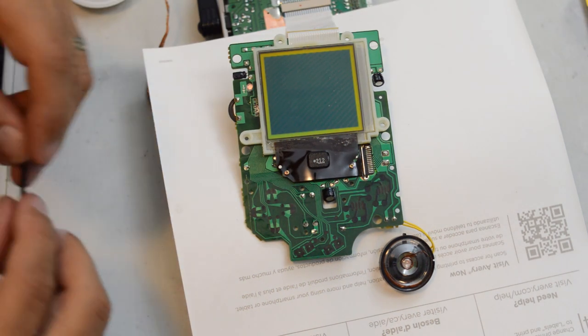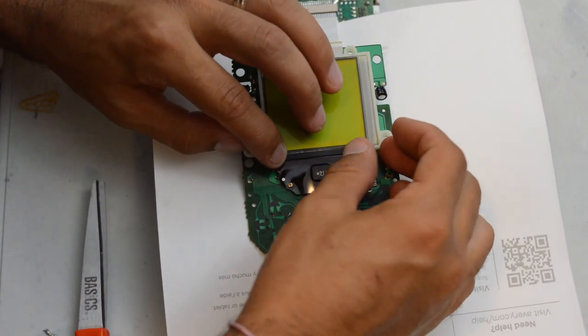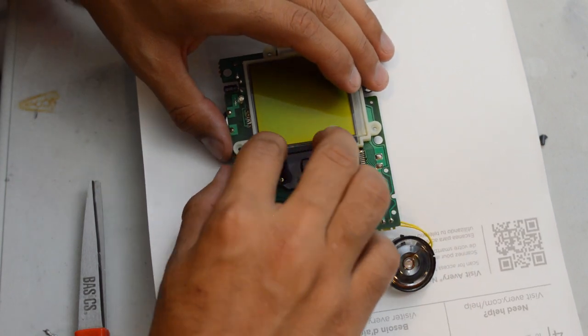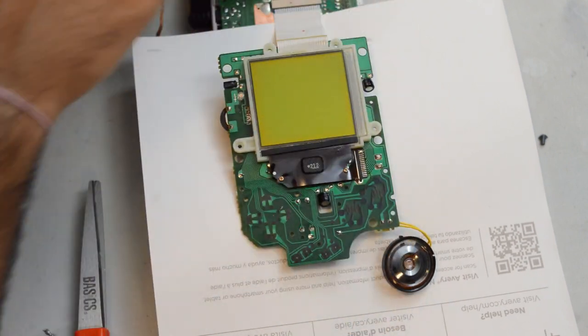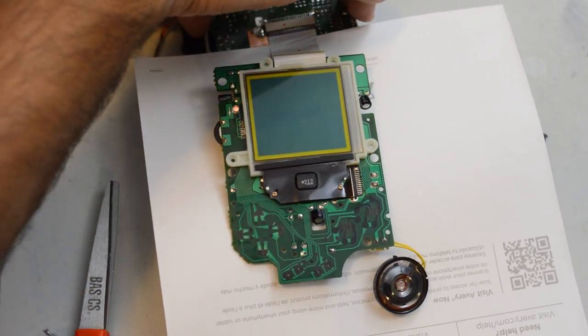The next step is to take some double-sided tape and apply it back to the rubber piece, because you're going to want to reinstall it to keep that pressure on the screen. After replacing the strip, always do another test to make sure the screen comes back fully black — and everything's looking good.